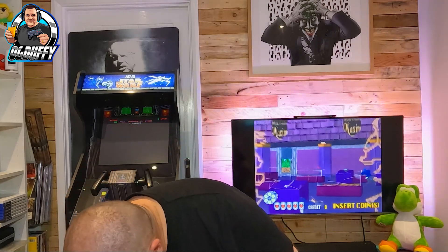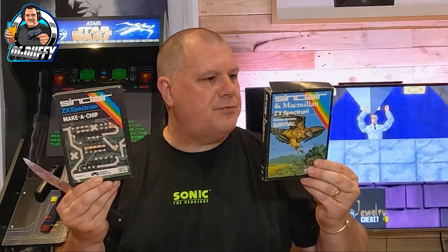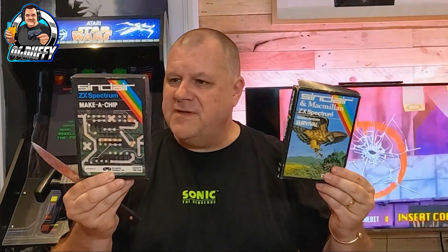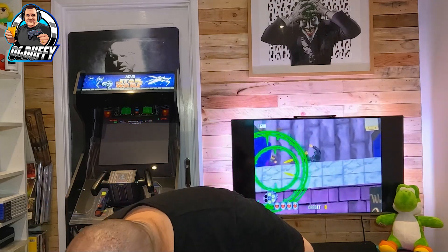I've got a couple of these — common ones — these are games, come on guys! Who remembers these back in the day? These used to come bundled with the original sort of package didn't they. 'Survival' — discover what it's like to be an animal in the world, choose to be a lion stalking its prey. And 'Will Make A Chip' — teaches you the basic elements of circuit design. They are old school, they are proper old school.